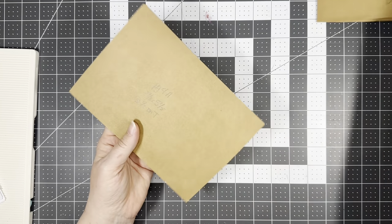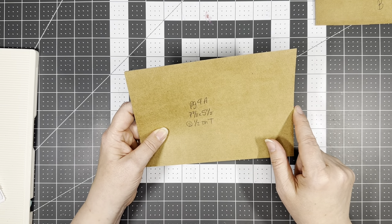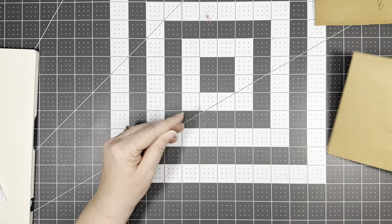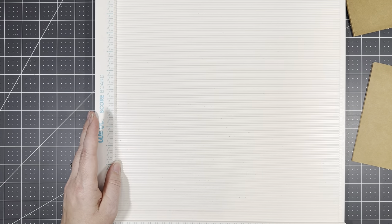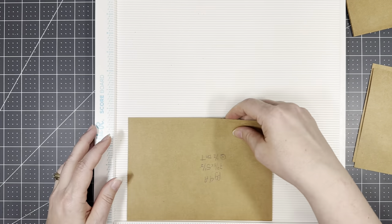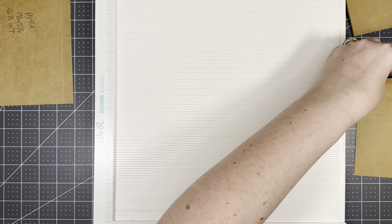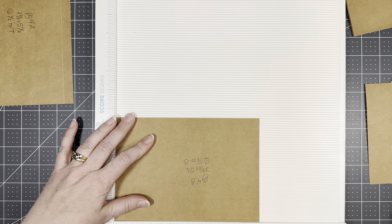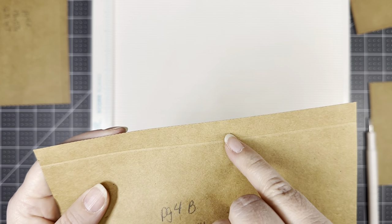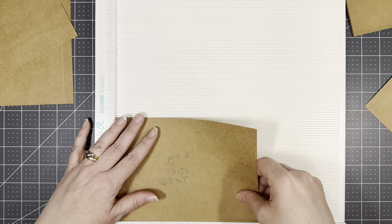For page four we have essentially four pieces of seven and seven-eighths by five and a half. When we are done, this is going to hold five-by-sevens. Because I do mine a funny way, I will alternate where I'm putting my half inch, but it will be on one of the long edges. So we're scoring at a half inch — two of them across the top and two of them across the bottom. My paper's from Walmart, and I can barely see the perforation so I don't want that to show.